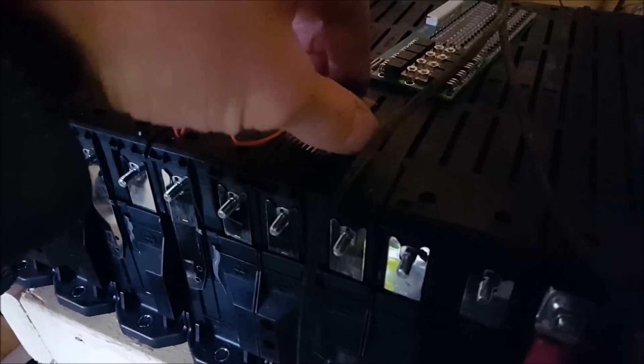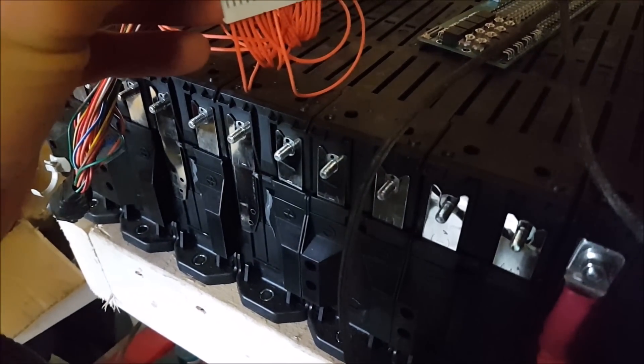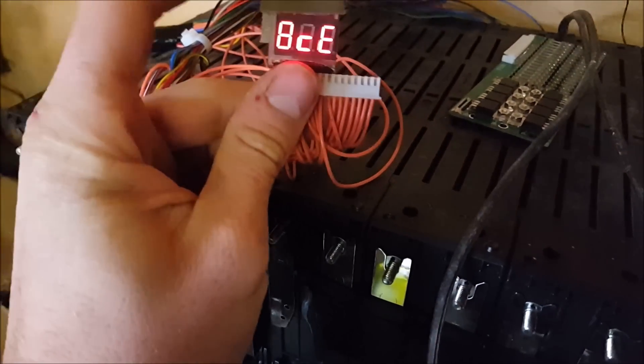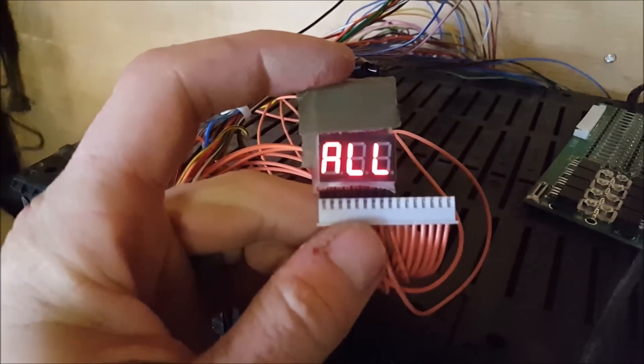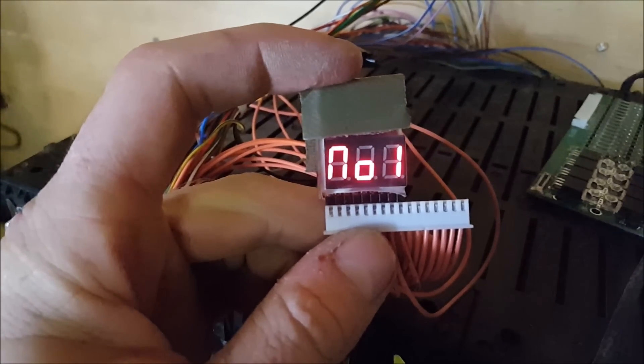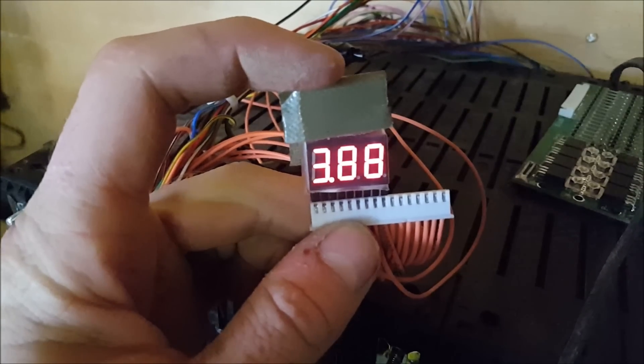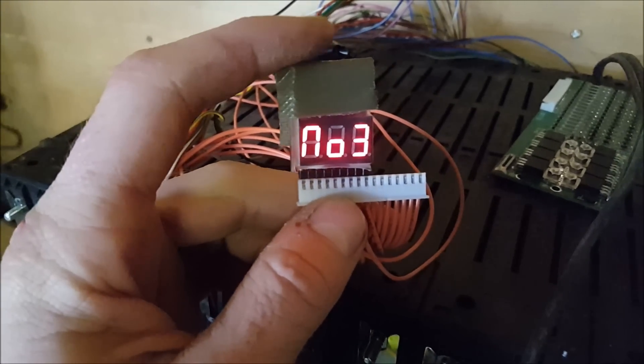It's a little hobby volt meter. You just insert that into there. This will only go up to eight cells at a time, which is fine. They're very well balanced so far.